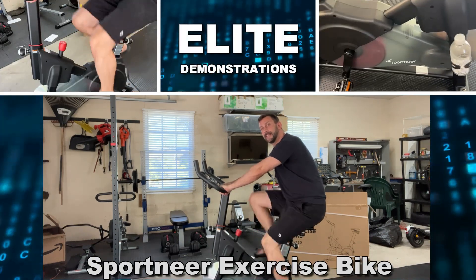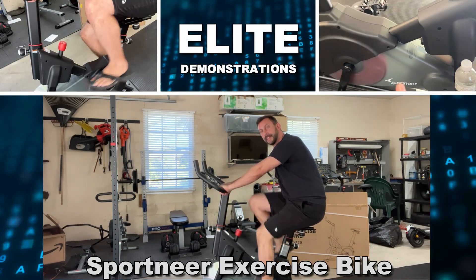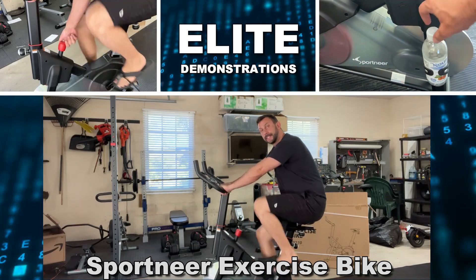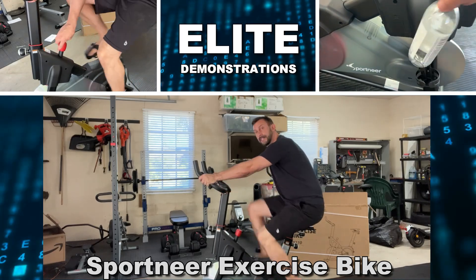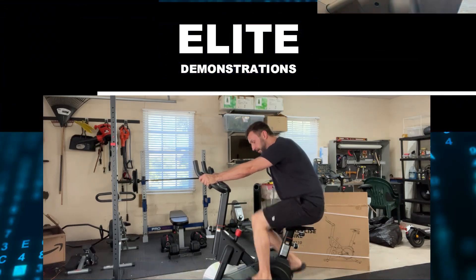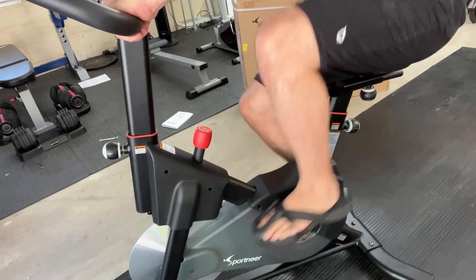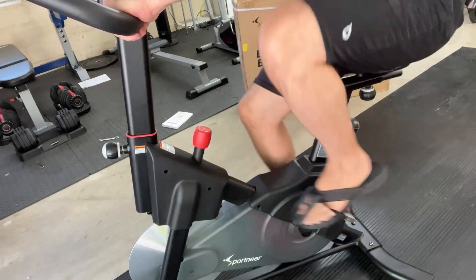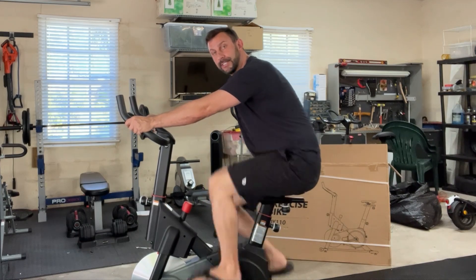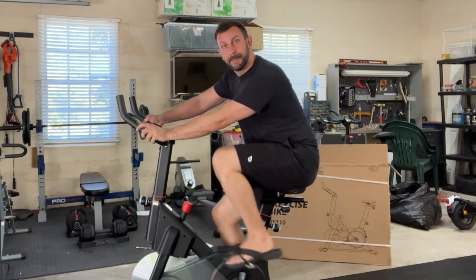Hey folks, Adam here with Elite Demonstrations, checking out this great Sportnear exercise bike. This thing is the perfect exercise bike for home use or even essentially professional gyms. Let's go ahead and check it out as I tell you a little bit about the advantages to this bike over some of the competition.